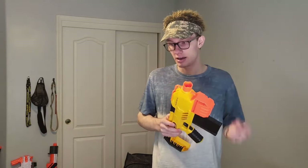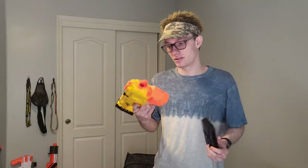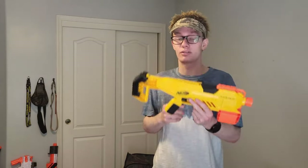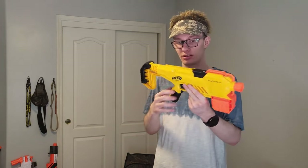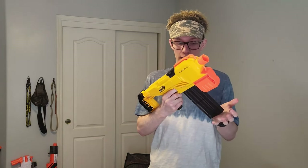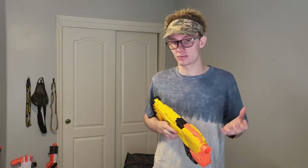I've tried every single mag in my collection: drum mags, straight mags, curved mags, 10s, 6s, 15s, 18s, 22s, and everything in between — and nothing will actually go in here well enough that it's not rough on the insertion. If you do buy one of these, which I don't recommend, I recommend holding in the mag release when you go to reload. It's a little bit smoother — still gritty, still rough, still annoying — but you can make it work.